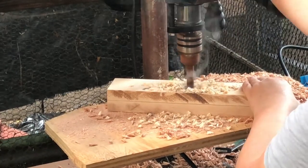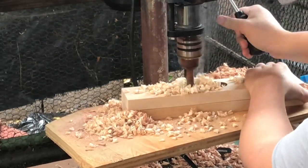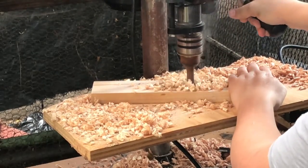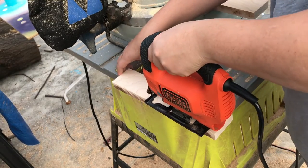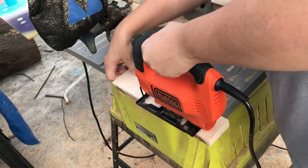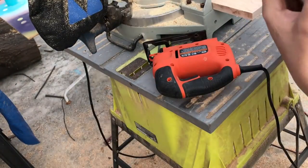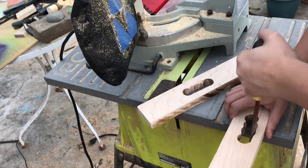I drilled out two holes on the sides for handles to pick up the tray. I wanted to finish the holes with a jigsaw but that didn't work, so I used a file to shape the inside of the handles.